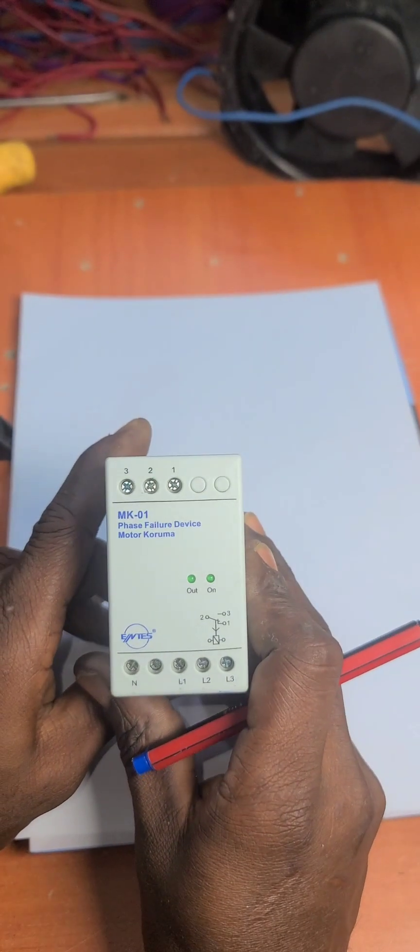Alright, good morning my beautiful followers and welcome to today's class. In today's class we are going to be talking about a very important electrical device, the phase failure device.